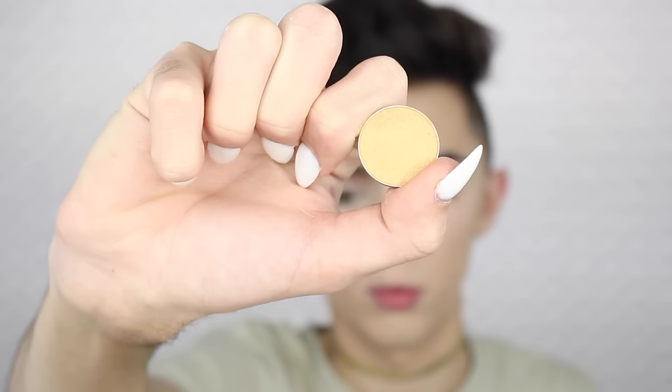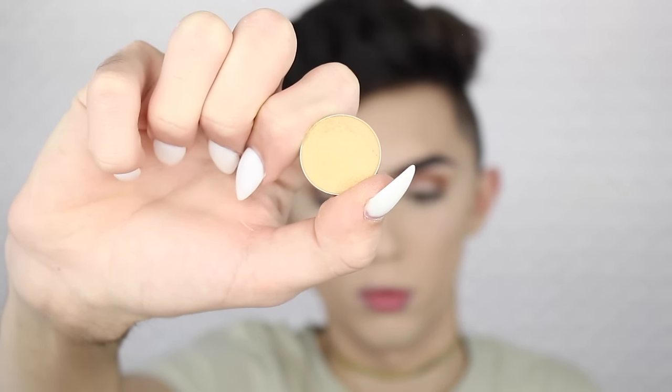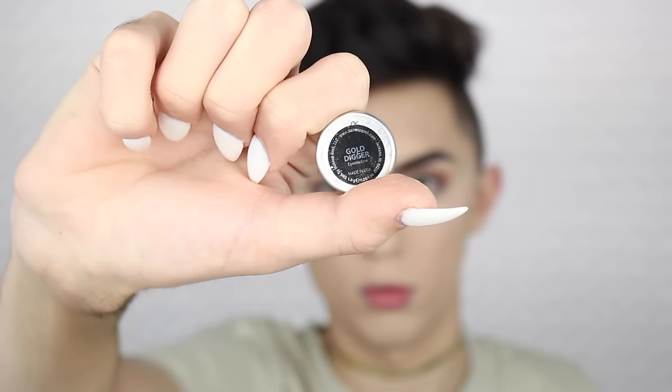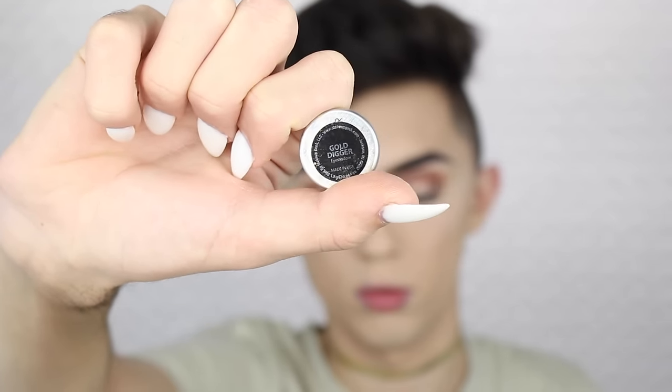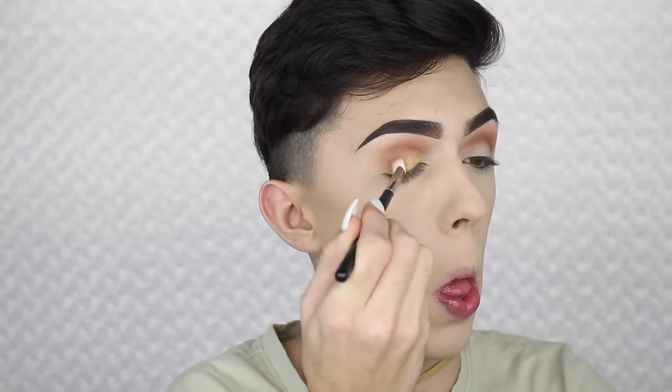Then I'm going to be applying this Makeup Geek shadow in the shade Gold Digger — it is so pretty. It is a really really pretty shimmery shade that honestly comes out amazing when you foil it. So I just put some setting spray on the brush and then picked it up. This is the Pheromona brush, and honestly truly amazing. I'm just blending out the edges with no product using my Morphe M433 again.